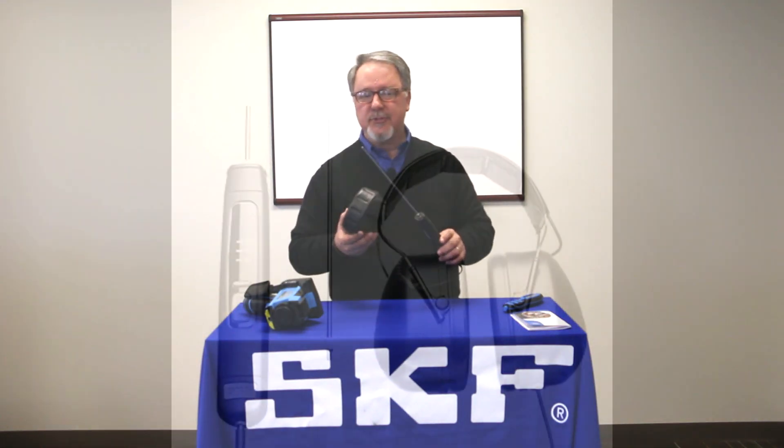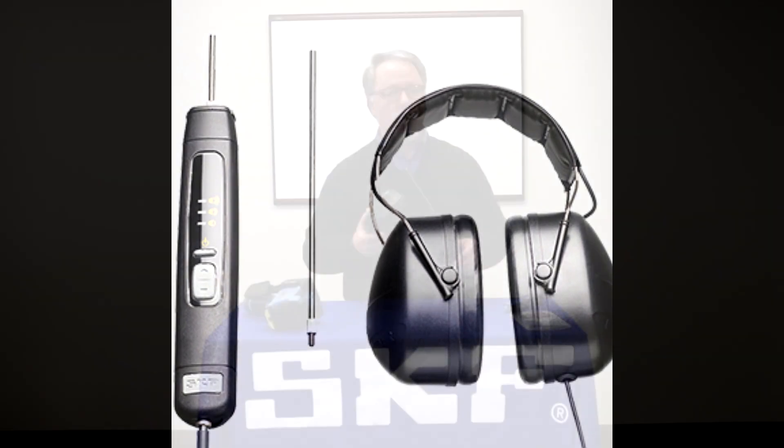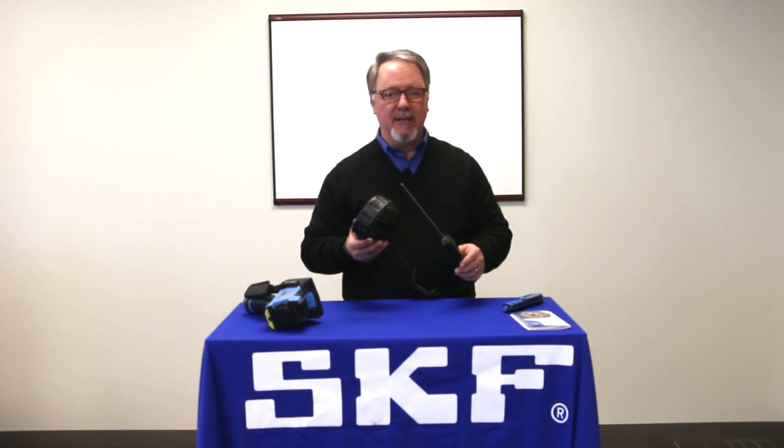So how do we monitor for noise? You can use something simple like an SKF electronic stethoscope TMST3. Different types of damage like spalling or a cracked ball produce easily identifiable noises.